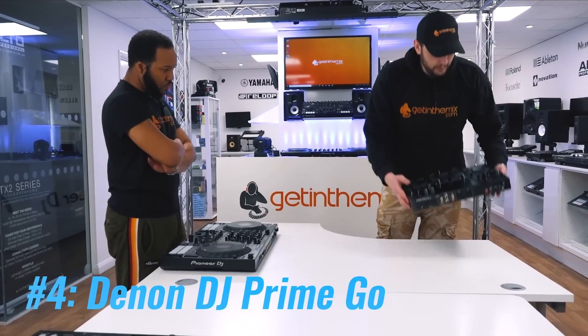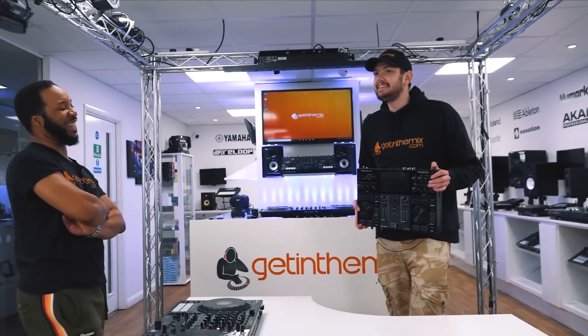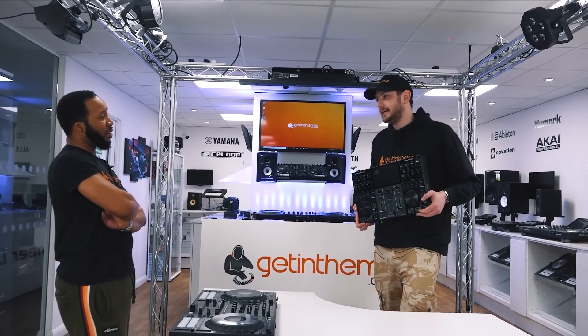So I've gone Prime Go, and there are a couple of reasons. Firstly, it's battery powered — that is a thing. In today's age with no clubs open, you have to DJ on the train. But you can DJ in the woods, with your one friend and your speaker.